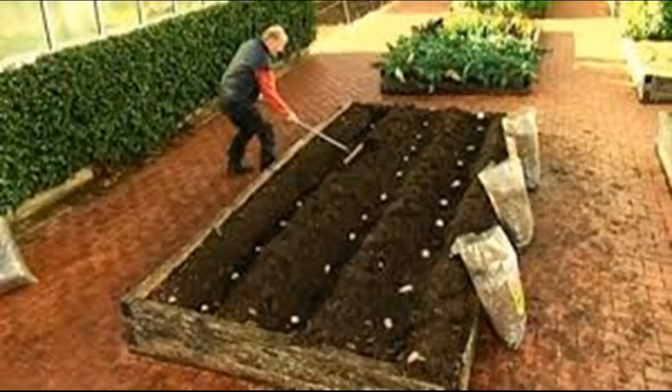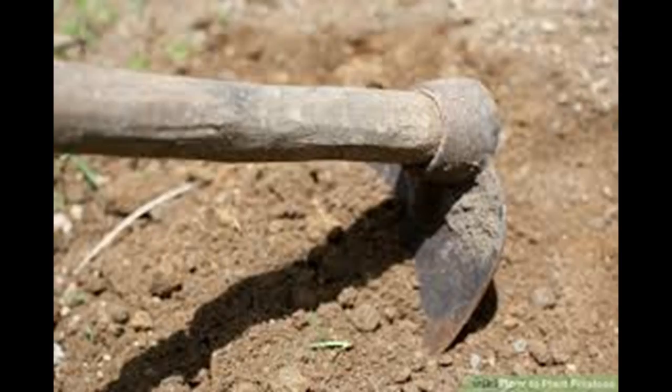Consider using the potato fruit to cultivate the seeds. Some potato varieties will grow small, highly toxic green fruits above the ground that each contain up to 300 true potato seeds. Chop the fruit finely and put the pieces in a dish of water. After about 3 days, the seeds will separate and sink to the bottom.